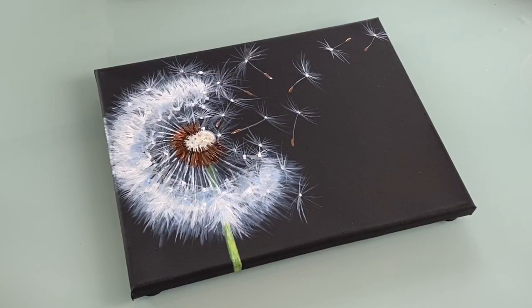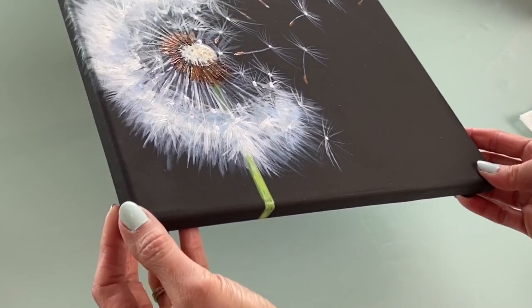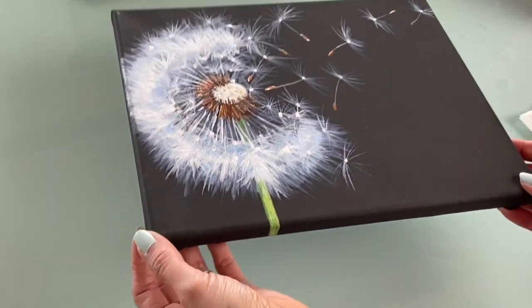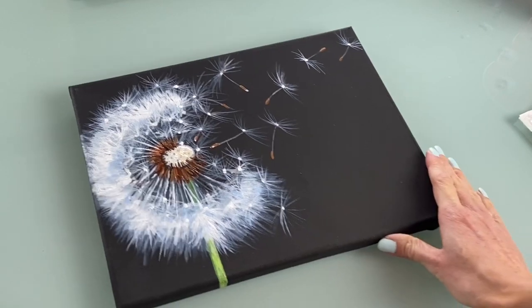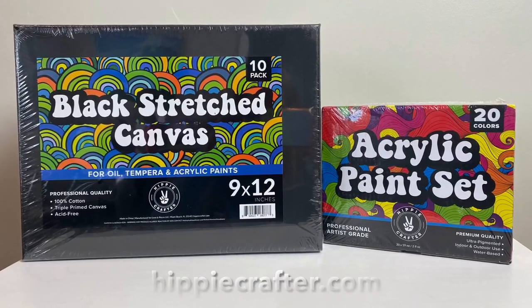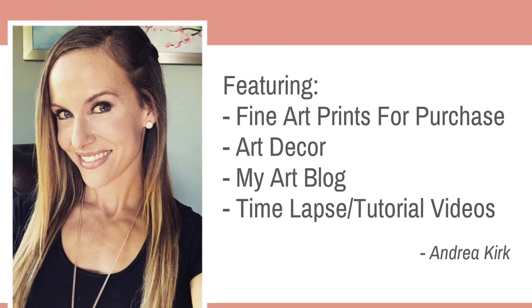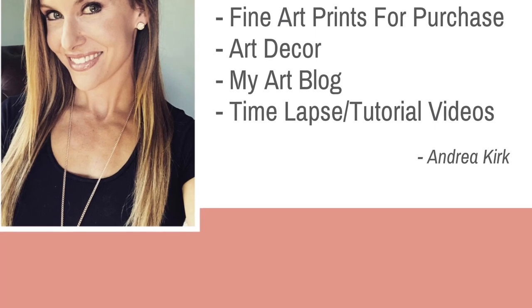And there you go — there's your dandelion, beautiful and realistic. With that really pretty shimmer in the light, it's just a beautiful piece to have. I hope you enjoyed my tutorial. Be sure to go online to Hippie Crafter and check out their art supplies. Thank you for watching my video — please like and subscribe, and be sure to check out my website for beautiful art prints of my work. Stay tuned for more amazing projects to come. See you next time.